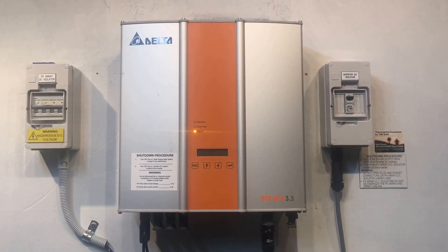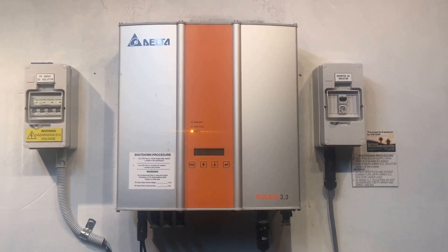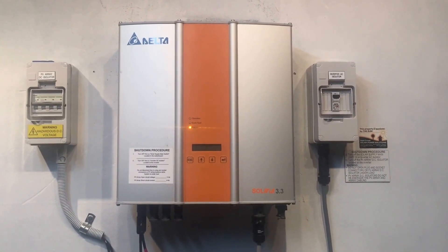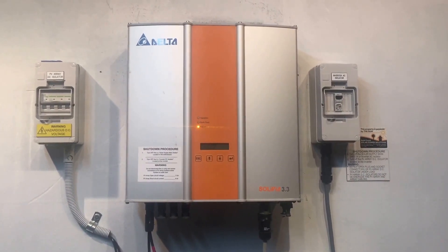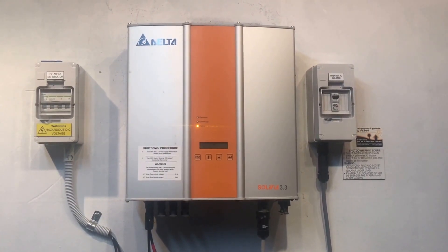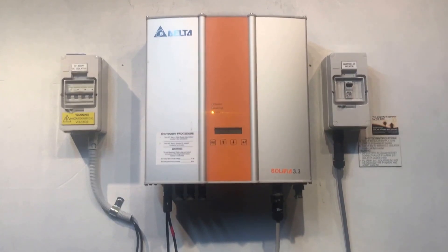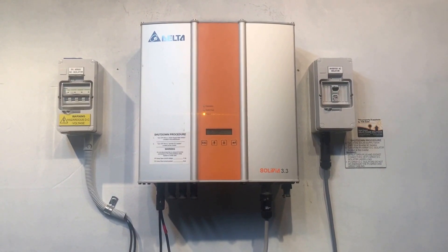That should be enough to get a warranty claim happening. If the inverter is outside of the warranty period, you could get it fixed, but in reality you may as well spend a bit more and get a good quality replacement inverter with a complete warranty. Fixing one of these inverters costs hundreds of dollars with no warranty, and it could fail again the next day with another problem.